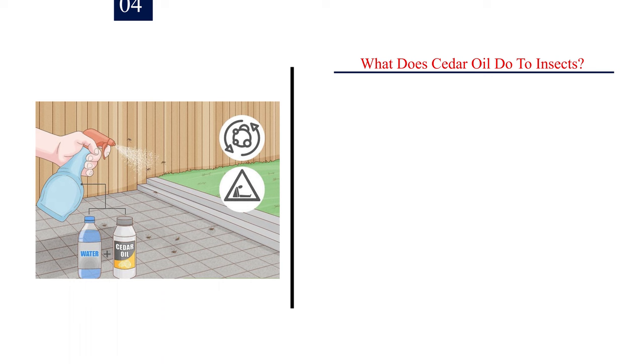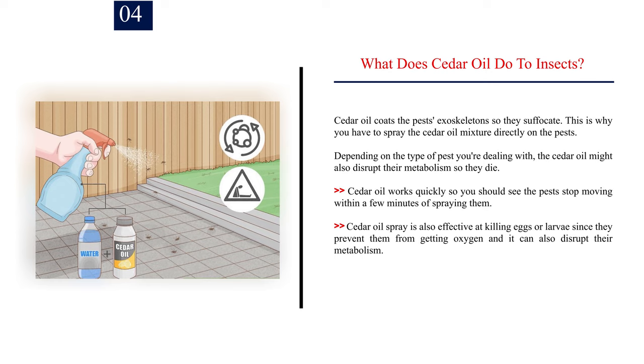Number 4: What does cedar oil do to insects? Cedar oil coats the pests' exoskeletons so they suffocate. This is why you have to spray the cedar oil mixture directly on the pests. Depending on the type of pest you're dealing with, the cedar oil might also disrupt their metabolism so they die. Cedar oil works quickly, so you should see the pests stop moving within a few minutes of spraying them. Cedar oil spray is also effective at killing eggs or larvae since it prevents them from getting oxygen and can also disrupt their metabolism.